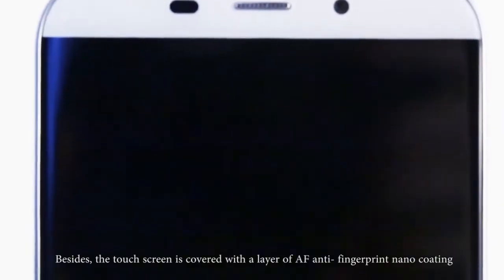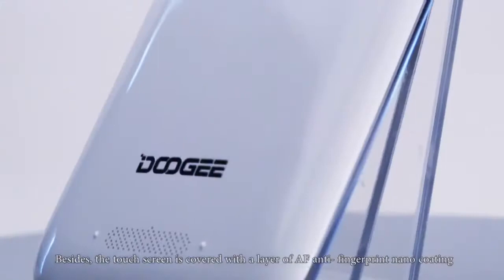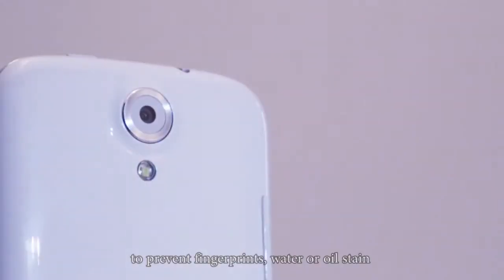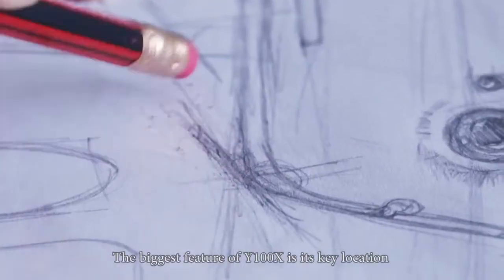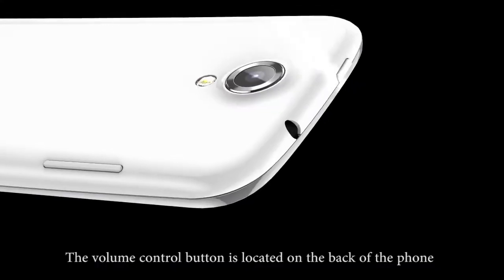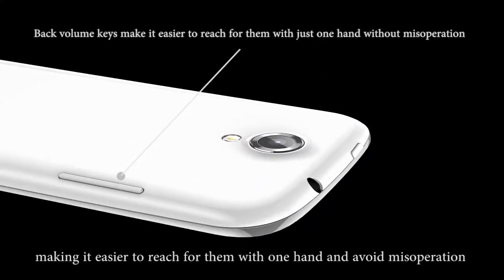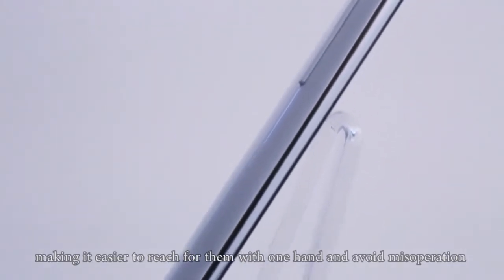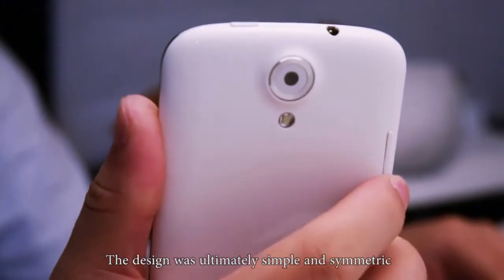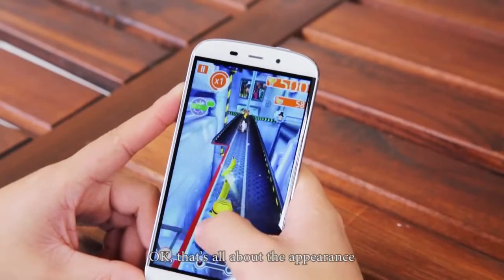Besides, the touch screen is covered with a layer of AF anti-fingerprint nano coating to prevent fingerprints, water, or oil stave. The biggest feature of Y100X is its key location. The volume control button is located on the back of the phone, making it easier to reach with one hand and avoid misoperation. The design is ultimately simple and symmetric, especially when you're looking from the front.